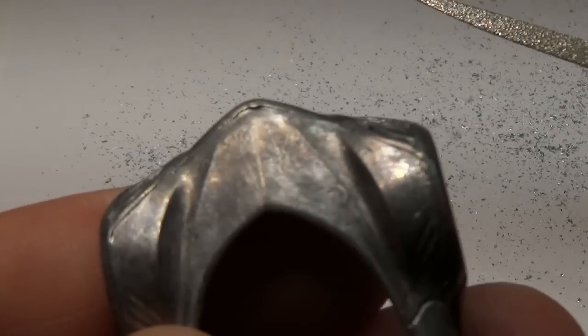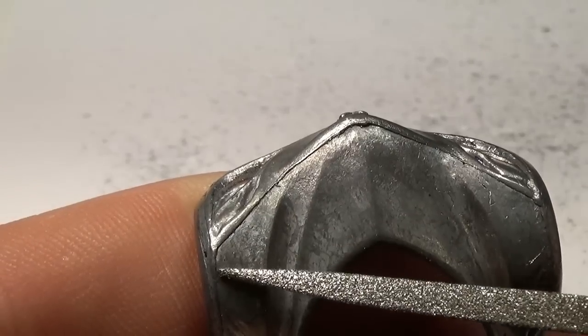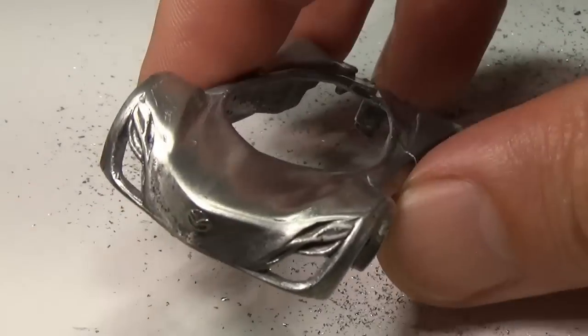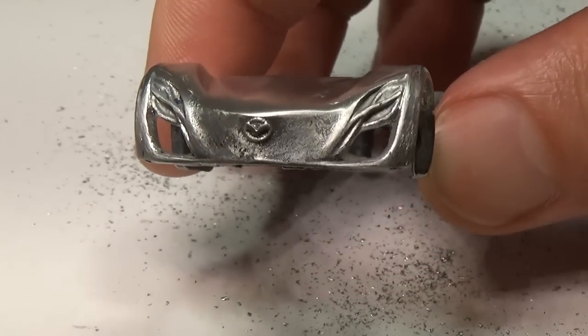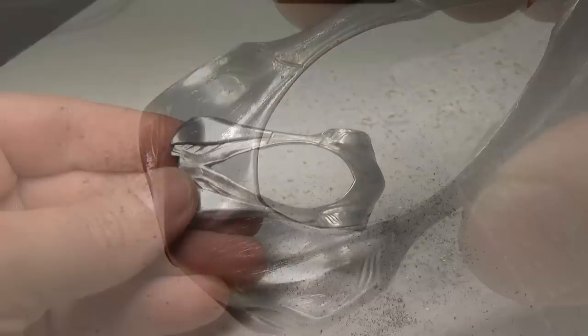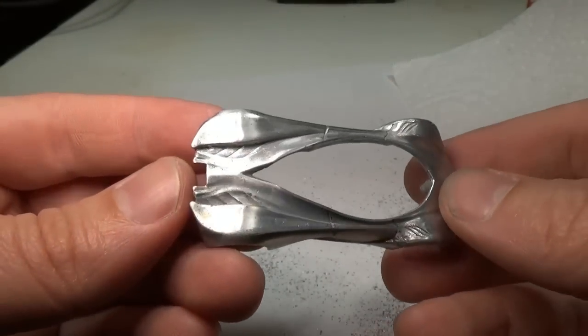Next, you can see a mold line running across the hood of this car. I need to remove this line. To do so, I'll first start with a file to remove the largest portions and then move to 400 grit sandpaper, the results of which you can see here. And then to 1000 grit, which I'll go over the entire car with. With everything sanded down, I can now prime the body.